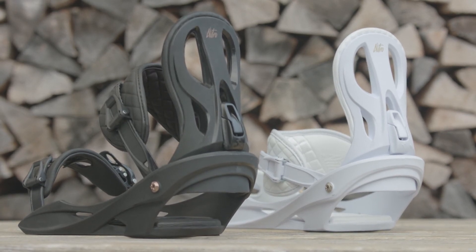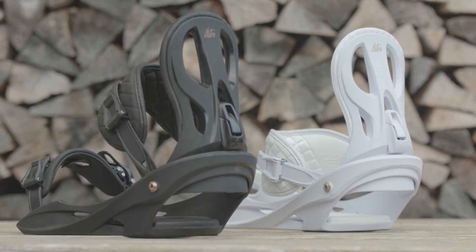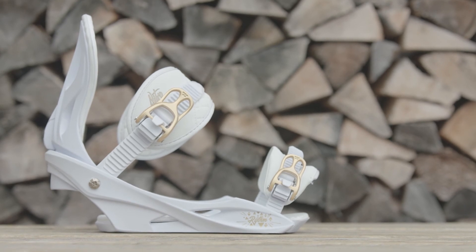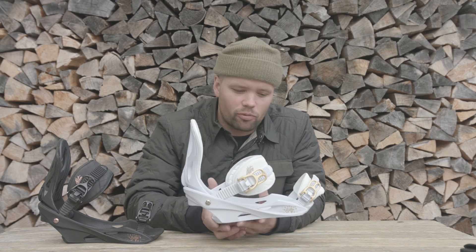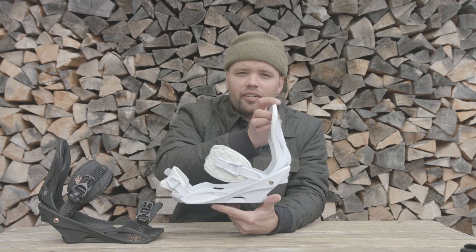So if you're looking for a binding that won't break the bank — that's affordable and jam-packed with technology to make it super comfortable — look no further than the new 2018 women's Rhythm binding. Thanks for watching and hope you have fun this winter. Bye!